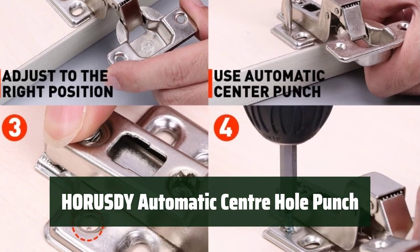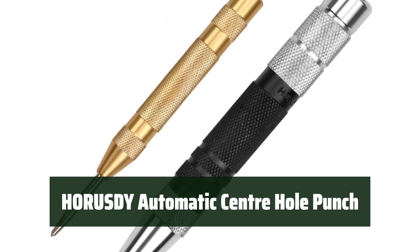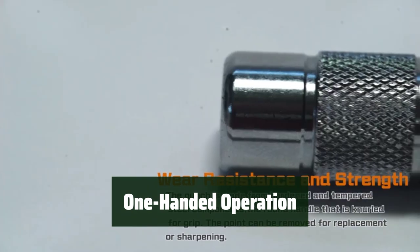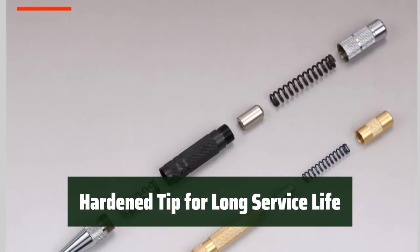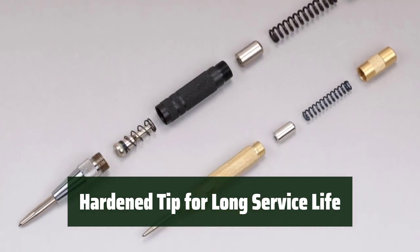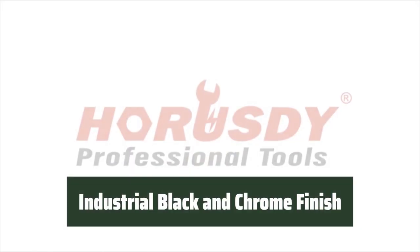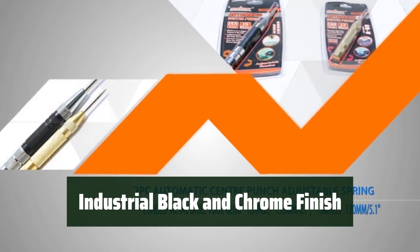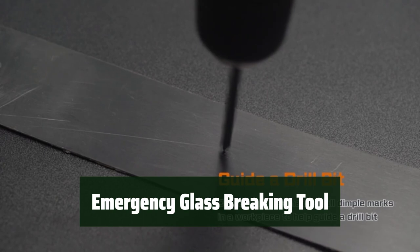Number 3. Easily adjust the impact strength with the spring-loaded design, making it suitable for a variety of materials and thicknesses. No need for a hammer — simply press down with one hand to create accurate marks with precision and ease. The hardened tip ensures durability and a long service life. With a sleek industrial black and chrome finish, the knurled body provides extra grip for added control and comfort. In case of vehicle emergencies, this tool can be used to break side windows for a safe and quick escape.